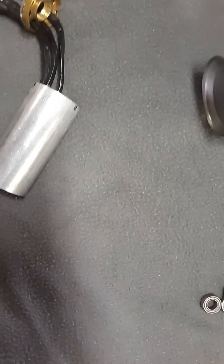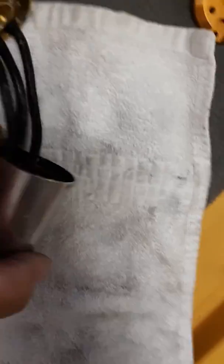As for the motor itself, it starts getting dirty fast. Like I said, I do mine every two or three runs. Right now you can see what came out of this motor after just three runs. It does have an open end cap, so it's pretty easy to work with.